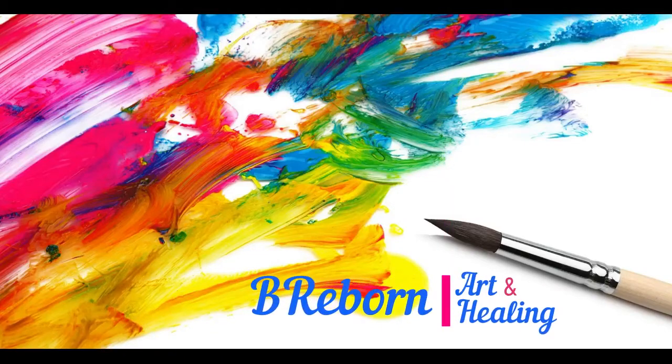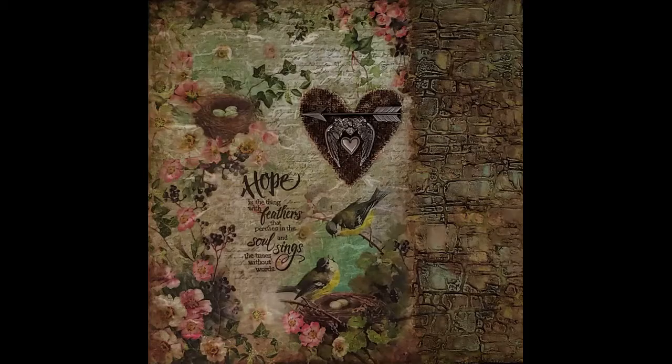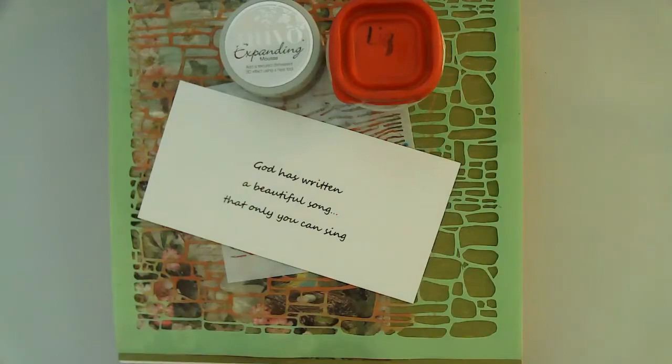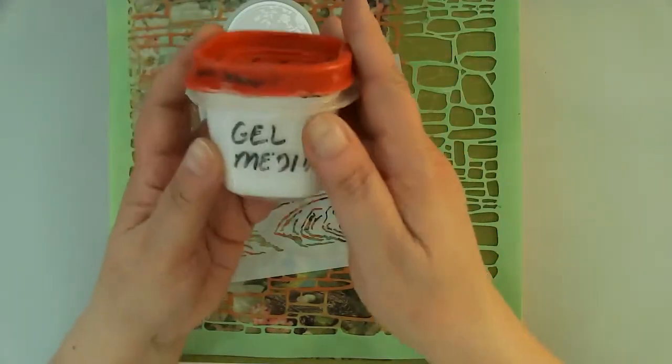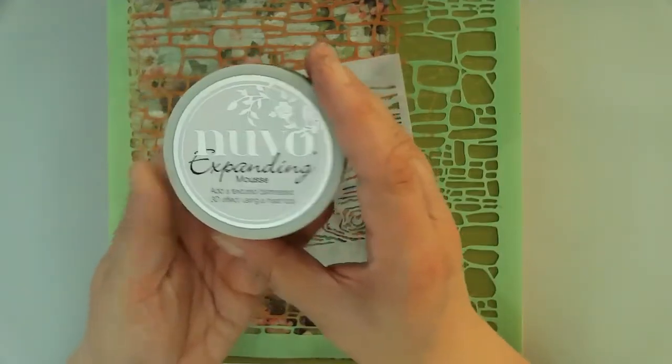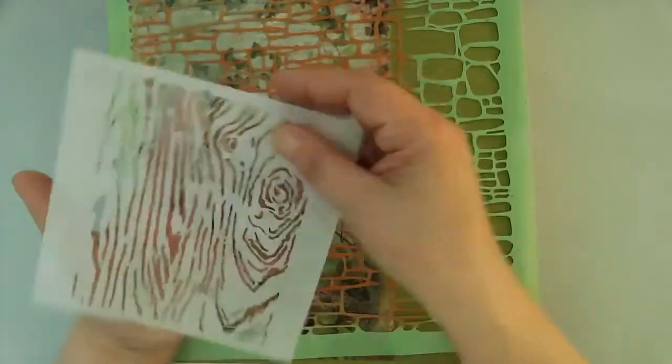Hello friends, this is Kara Renee with Be Reborn Art and Healing. Today I'm creating on a 12 by 12 gallery depth wood panel. Here are some of the supplies that I'll be using. I did have a quote that I was going to use in the beginning, but I'll tell you the story about how that goes as I move along.